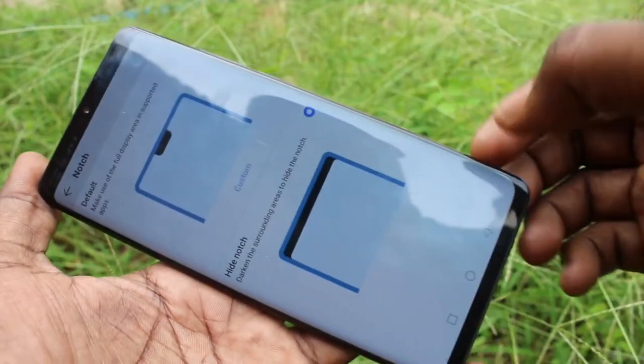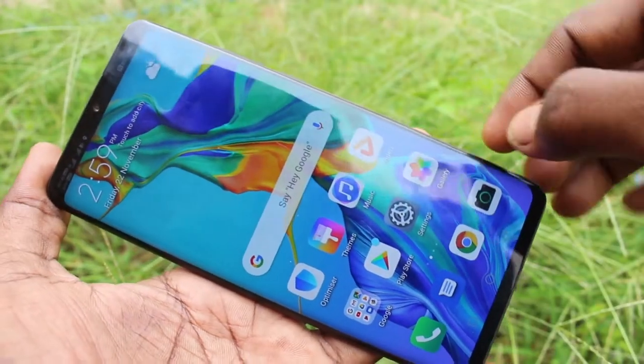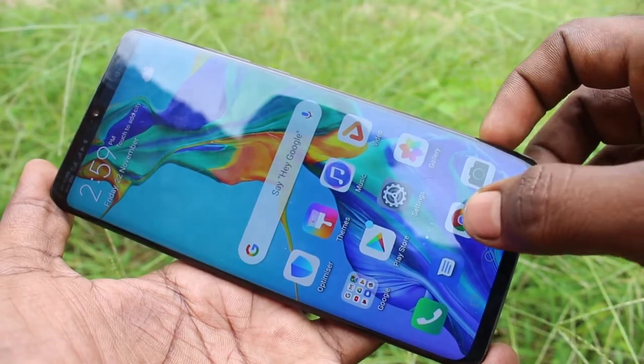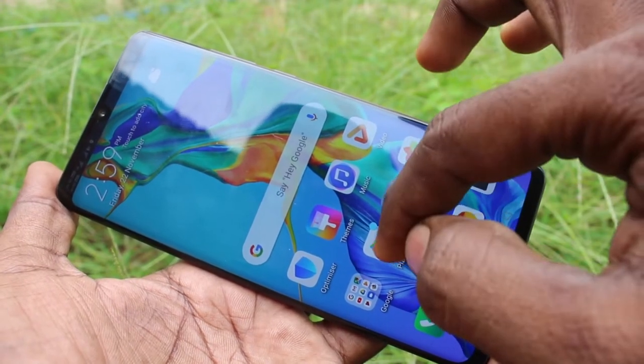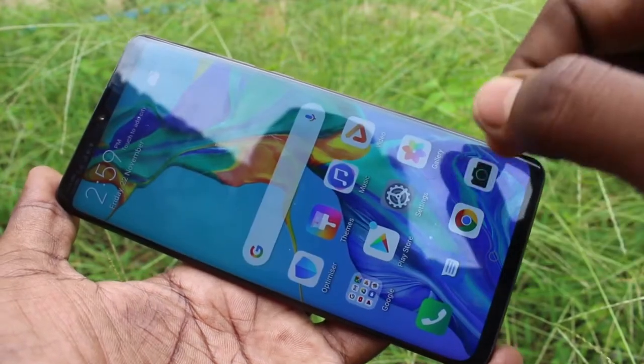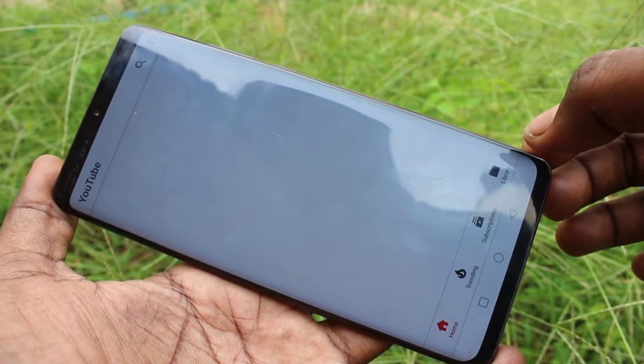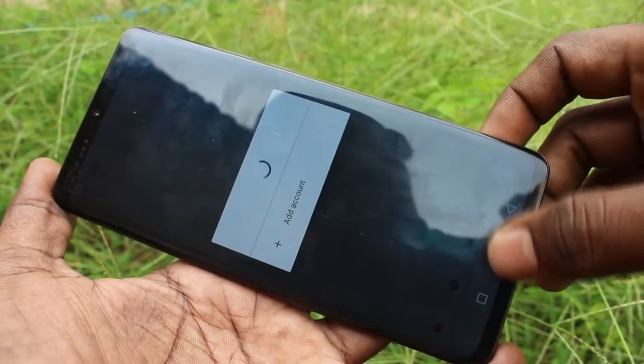If you click on second option, hide notch, notch has gone. That is, all apps will have no notch — totally you can disable notch area. It's like a normal display, and also see the corners or curve shape.